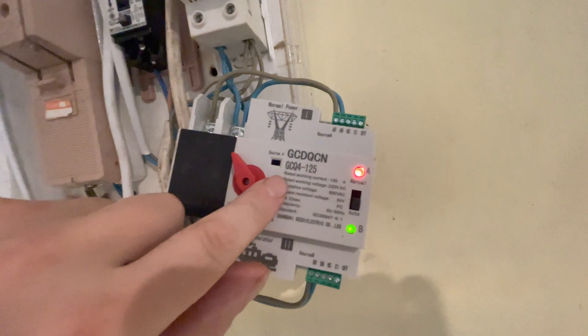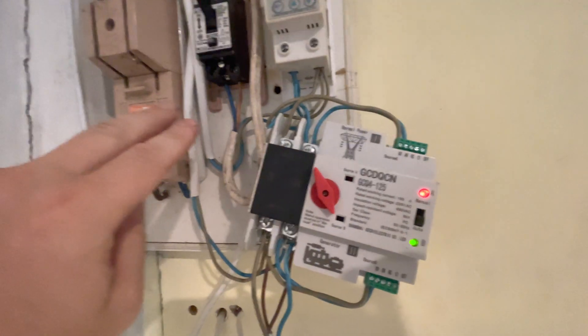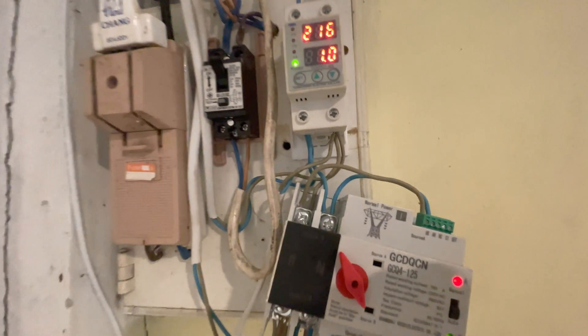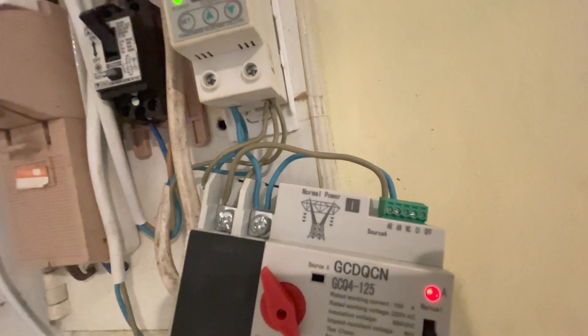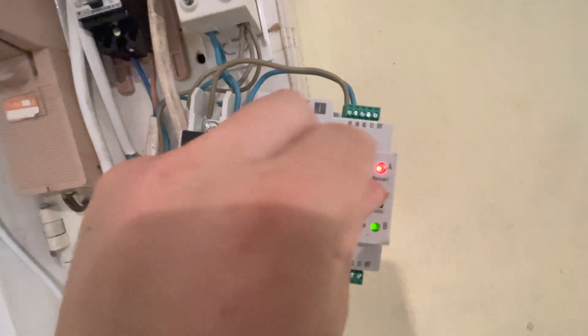This is faulty — this is only a few weeks old. I've tried swapping live and neutral over in case it's something to do with that, because sometimes in the street they just change things over, they change the system. It's all wired exactly the same, it's getting its signal, so there you go. We have to put it into manual mode.